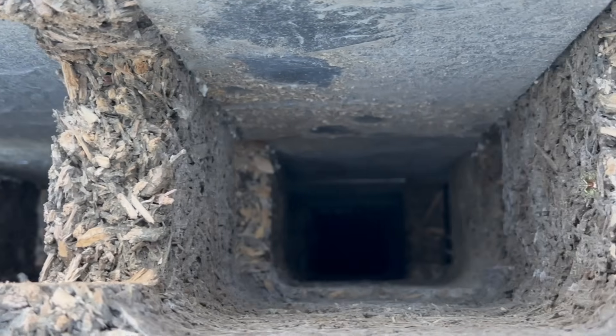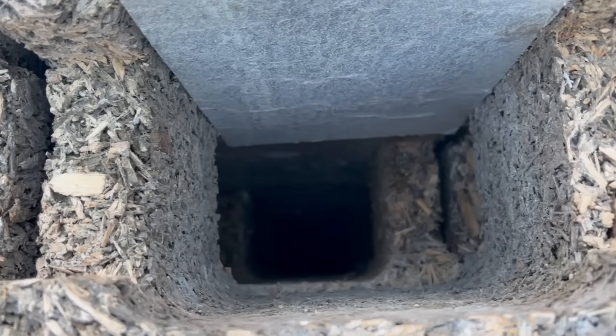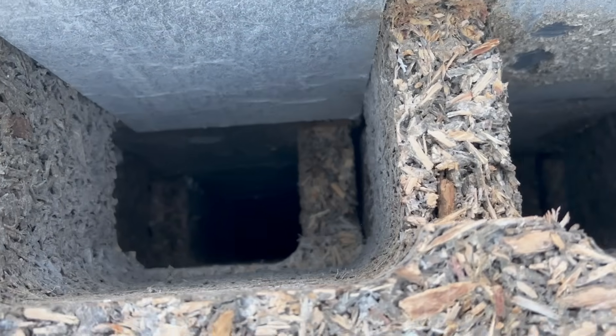Here is the view down those gable blocks where you can see the vertical columns of the blocks we've just laid match those of the blocks that are cast below.